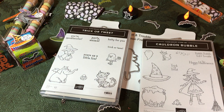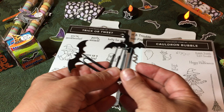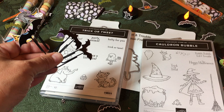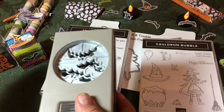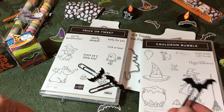Next are these little tiny clips. I created little paper bats — I punched one way using the bat punch on this new black foil paper, which is fantastic. Then I turned the paper over and punched again so I had the mirror image, then glued them together. These make great bookmarks and things.